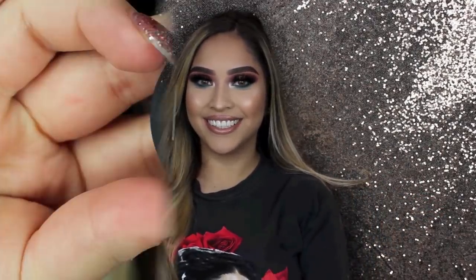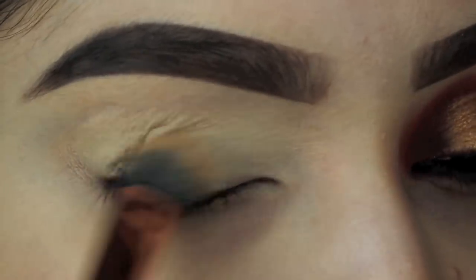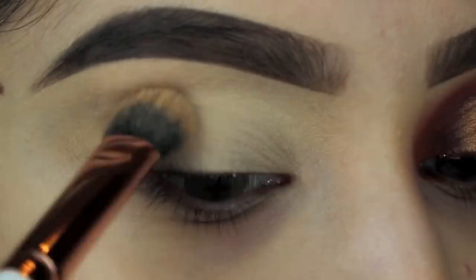Hey guys, thank you so much for coming back to watch this video. I've been gone for about a year, which is not good — life happened — but I really hope to be able to post more now. I want to give a huge shout out to my older sister who helped me record; without her this wouldn't have happened. I did the eyes first and then the face after. If you like this, give it a thumbs up, comment, let me know what you want to see, and subscribe!